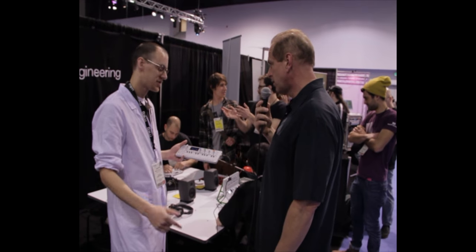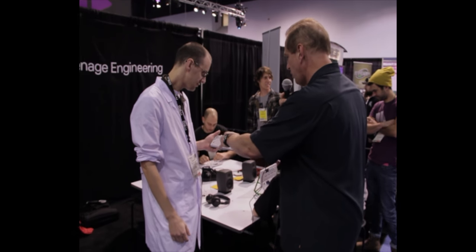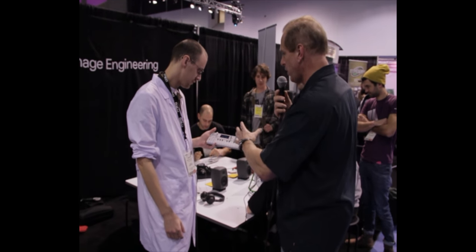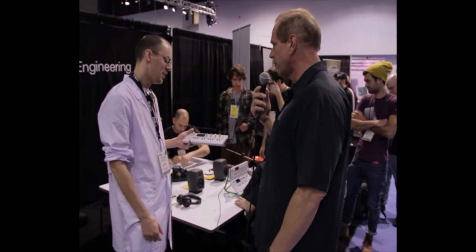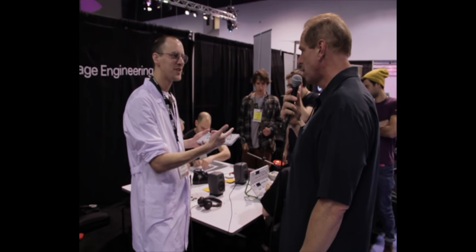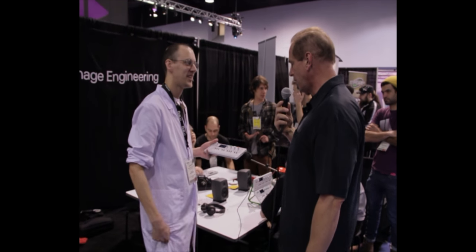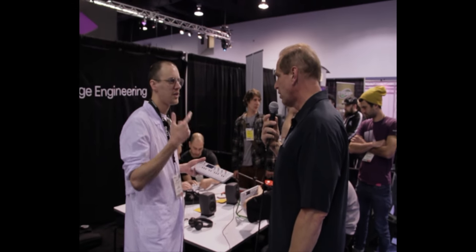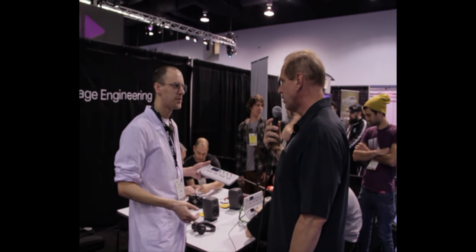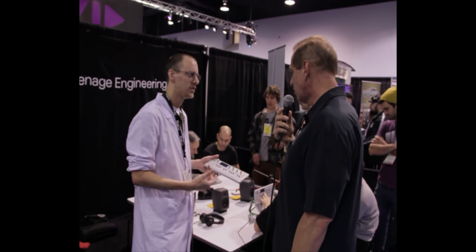We also have some other products I'd like to show you. What would be your typical workflow when you use this? If you're writing a song, would you start doing a few samples and adding some synth? They just love to sample their own voice and fool around with it — kind of glitch around. And if I get a melody in my head, this is a quick way to save that for the future.